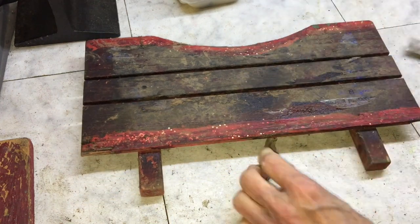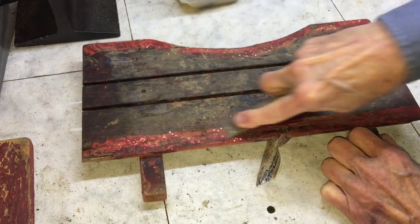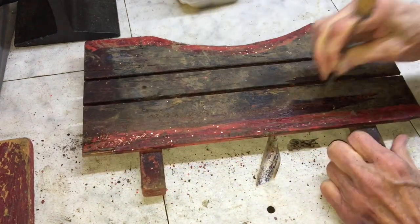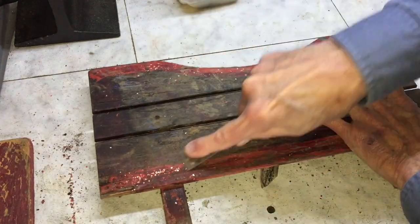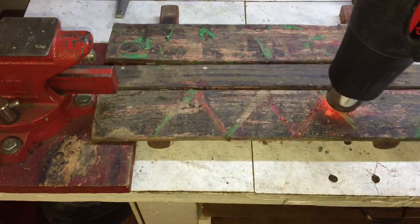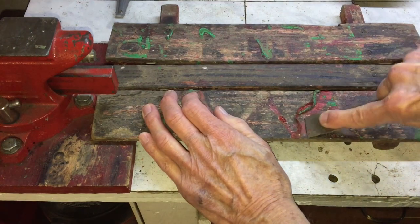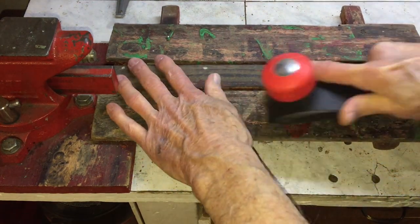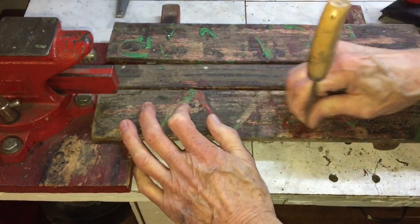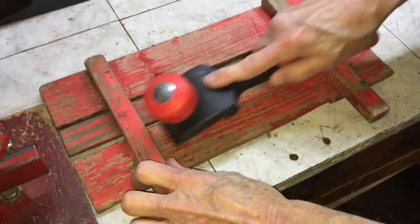Work on the wooden parts now begins. There's some kind of glitter embedded in this piece — it's a real pain to get out. This piece had some glue on it; I'm trying to get it off with a heat gun. Here I'm working with the scraper to try to get as much of the paint and crud off as I can.